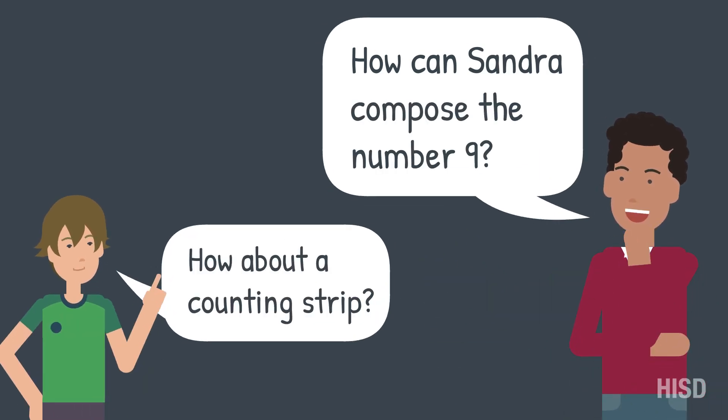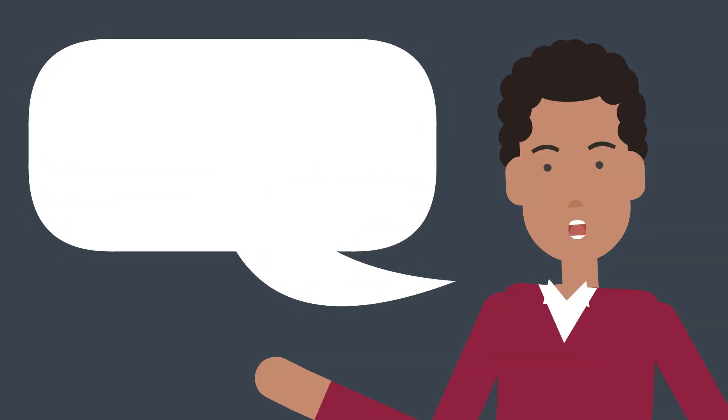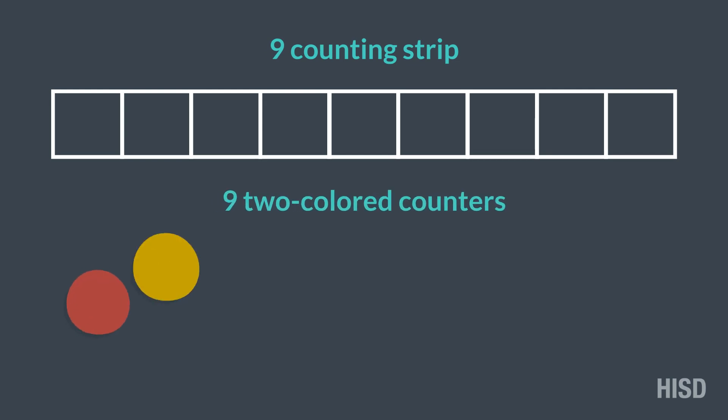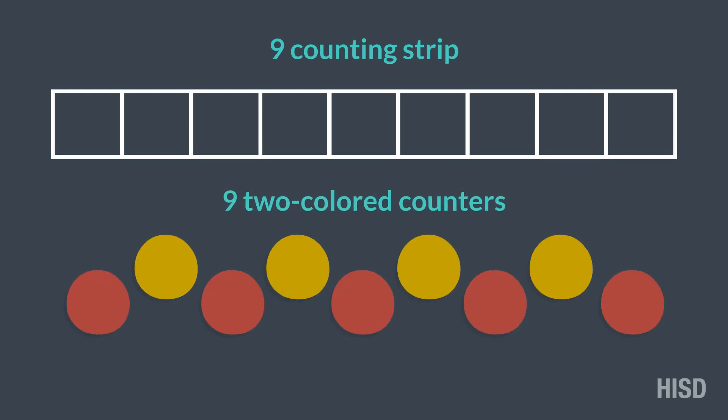How about a counting strip? Let's do that. You can use a 9 counting strip and 9 two-colored counters.